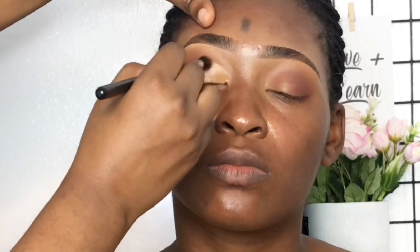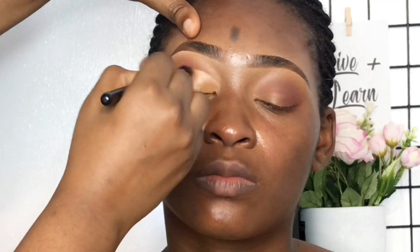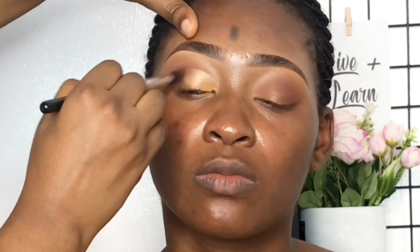Taking a dark brown shade from the same palette using a BH Cosmetics blending brush, I'm tapping inwards into where the concealer stops to have sort of a soft smoky look, and I'm doing that on both eyes.